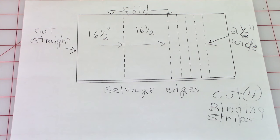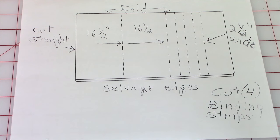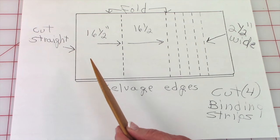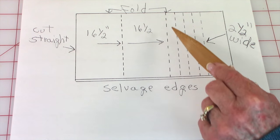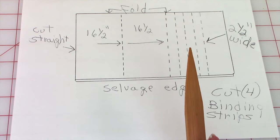To cut the fabric for the back of the table runner and your binding, fold your fabric together with selvedge edges together, just like it was off the bolt when you purchased it. Cut this edge straight, then move over 16 and a half inches and cut, then move over another 16 and a half inches and cut. Try not to move your fabric — just leave it right where it is. To cut your binding strips using the same fabric, continue moving the ruler over two and a half inches until you have four strips cut. Make sure you trim your selvedge edges off when done.